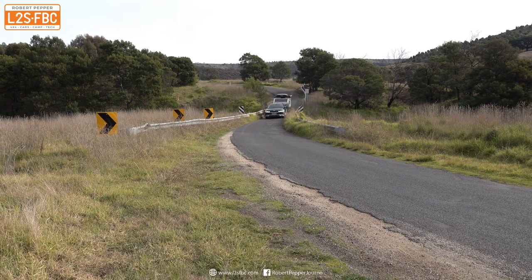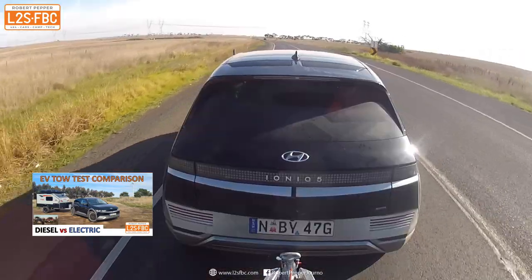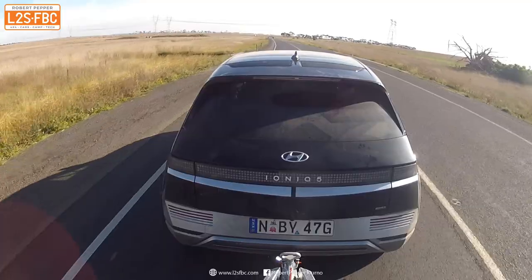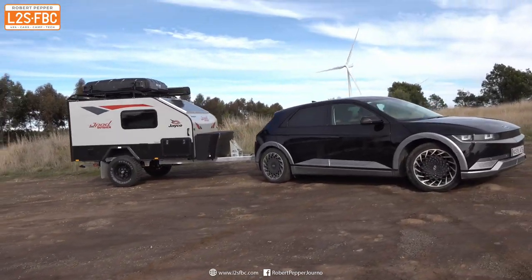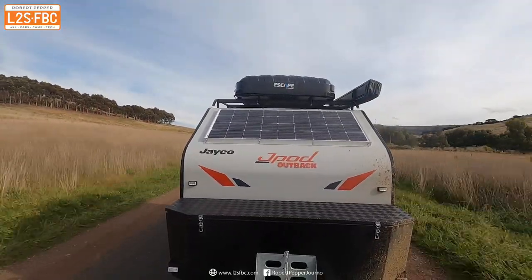This video is a companion to the electric vehicle versus diesel vehicle tow test. I'm going to explain a bit about the trailers and run through the trailer weight calculations for the Hyundai Ioniq 5, which will be similar to other electric vehicles and similar-size SUVs.